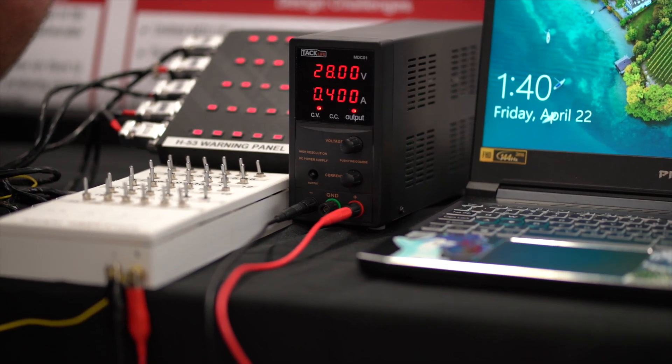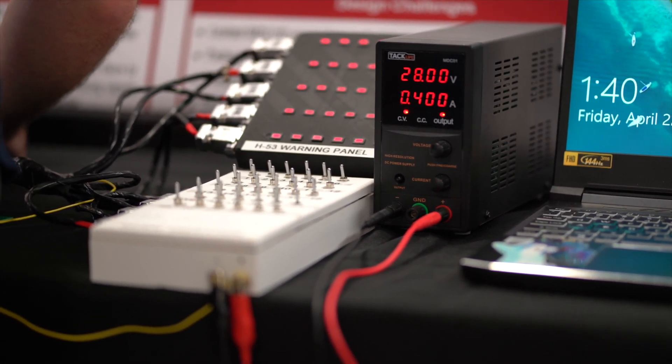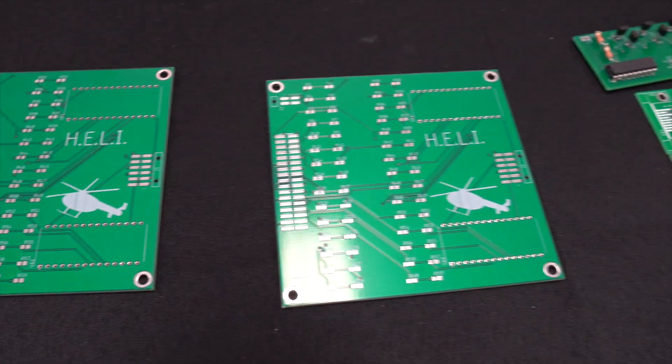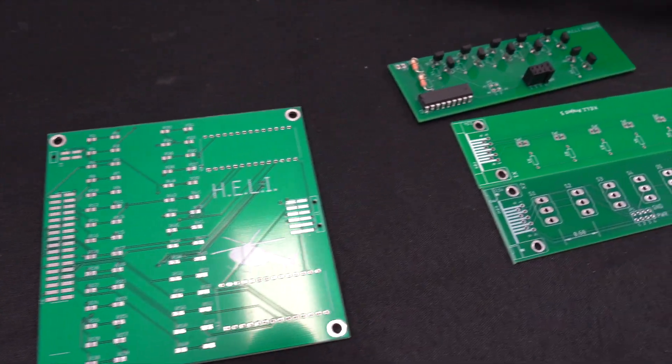Some of the main challenges were because of COVID, silicon has been very difficult to get. One of our boards — specifically for the creation of the signals — we were going to do it with an automated MCU, but ended up not being able to because silicon was in such short supply that we couldn't get the 30-volt compliant transistors.